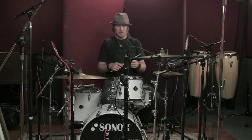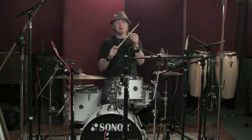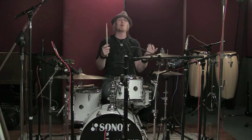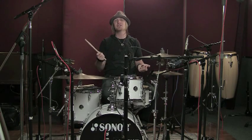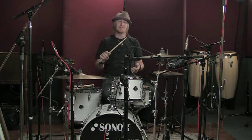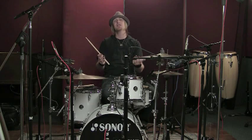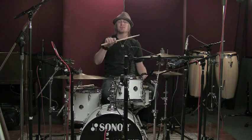Drumsticks come in a lot of different shapes, sizes, and woods, with all sorts of different features. The first thing I recommend is buying one with my name on it. Secondly, go around and experiment with all the different sticks from all the different brands and put them in your hand. What feels good? What kind of feels like a natural extension of your arm? Because you've got to spend a lot of time with these in your hands, and you've got to get your sound out. Make sure from the get-go that it feels like a good relationship, a good weight.